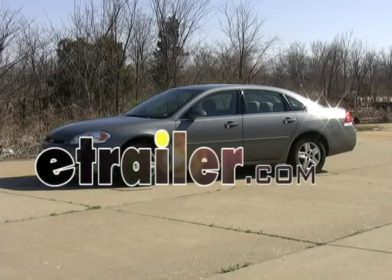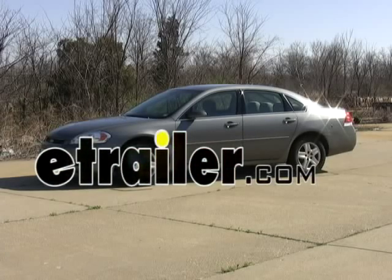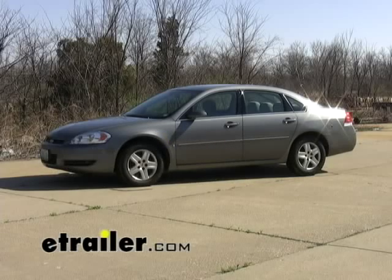Today we're going to install part number 90137 on a 2007 Chevrolet Impala. This also applies to part number 36407 from Draw-Tite.